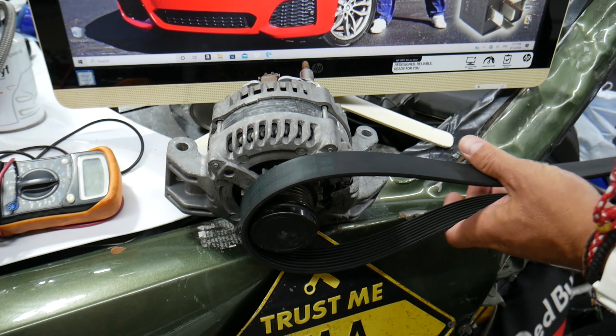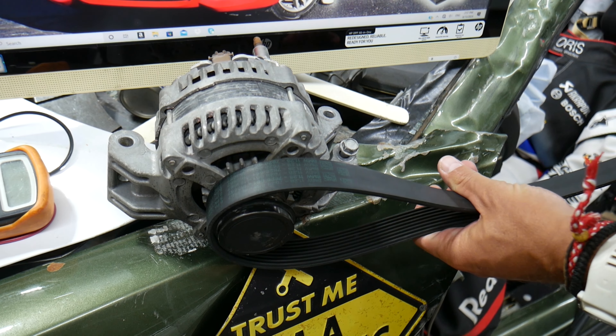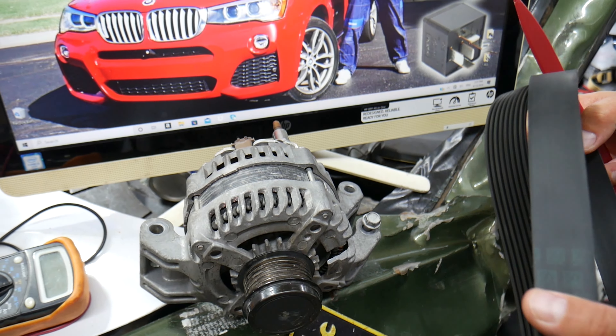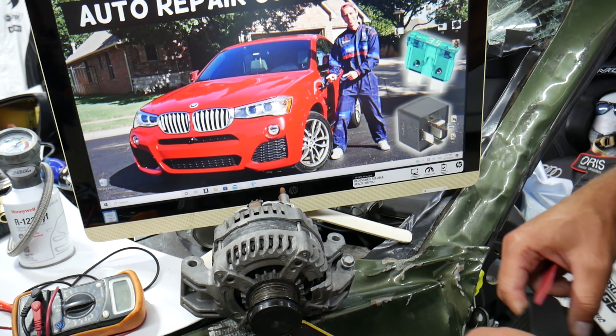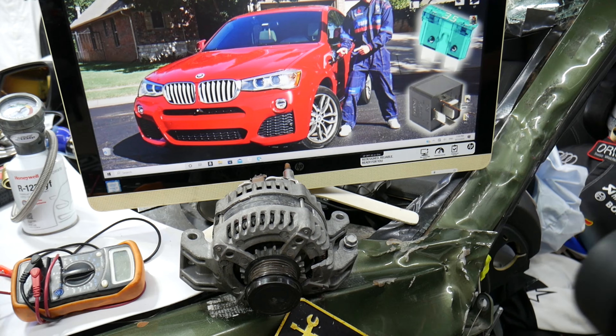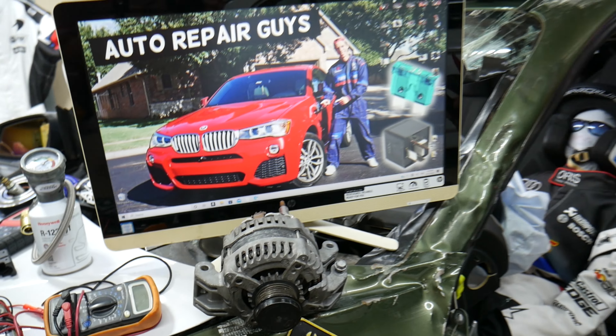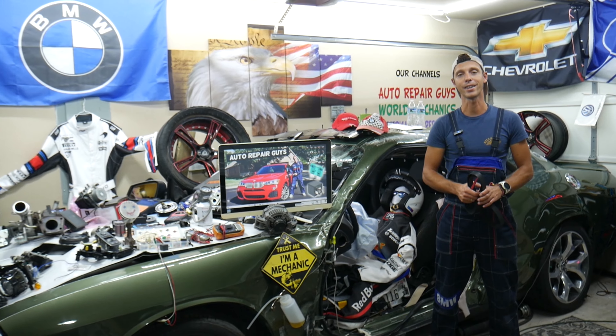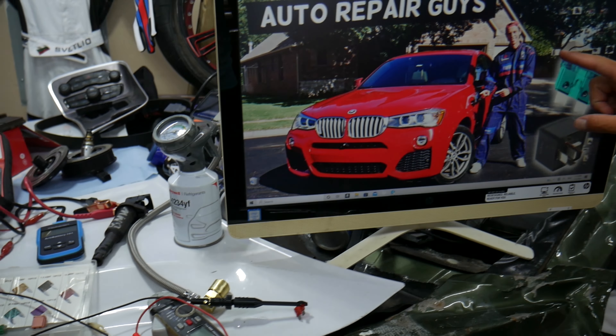Other things that can cause the red battery light include a serpentine belt that has fallen off — if the belt falls, it won't drive the alternator, so the alternator won't charge and you'll get the battery light. It could also be a failed alternator. We have a video on the channel about the symptoms of a bad alternator. Those are the most common causes we see here in the garage.